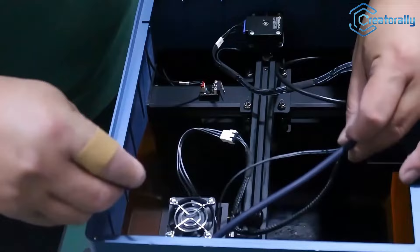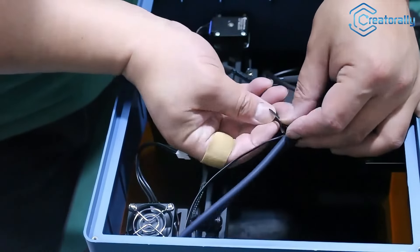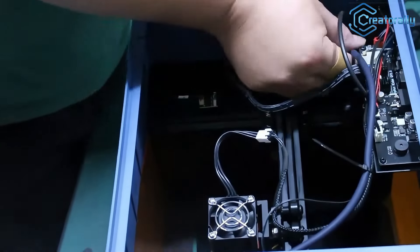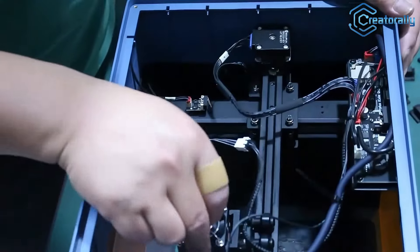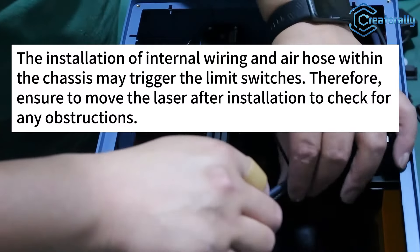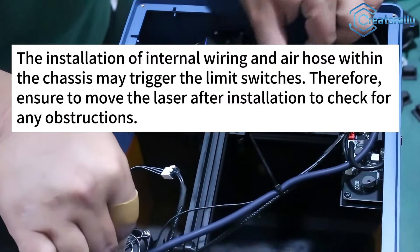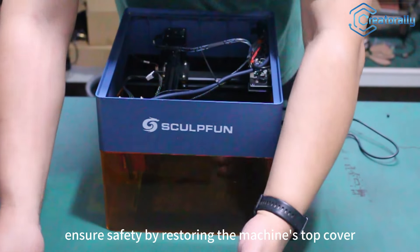Next, tidy up the wires. Make sure to place these on the far right, leaving enough length for a clean and organized look. We move to check if there are any threads under the maximum formation of the laser. The accessories have been installed. Now, before cutting, let's ensure safety by restoring the machine's top cover.